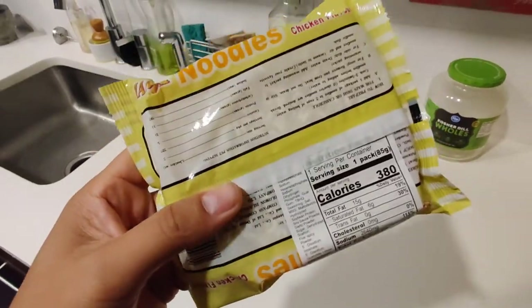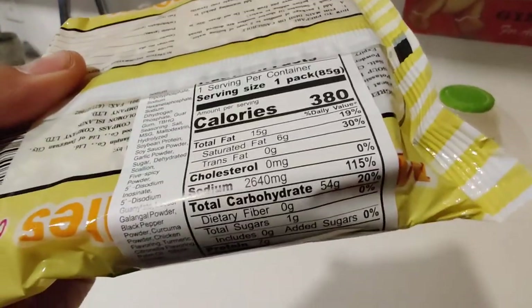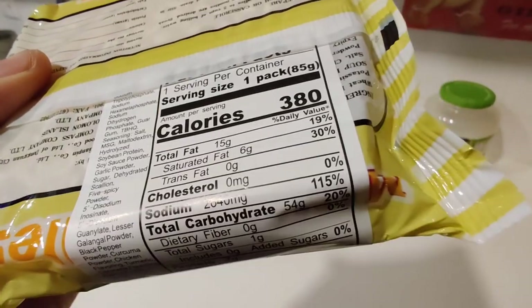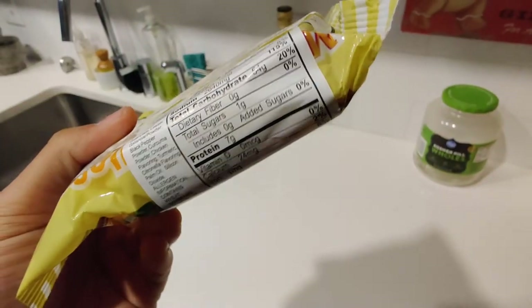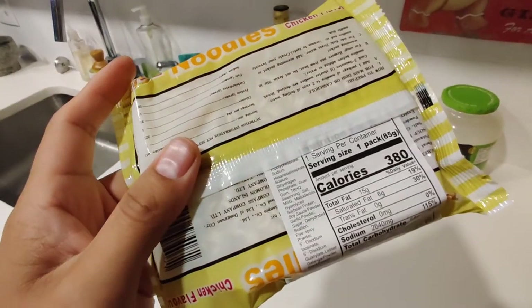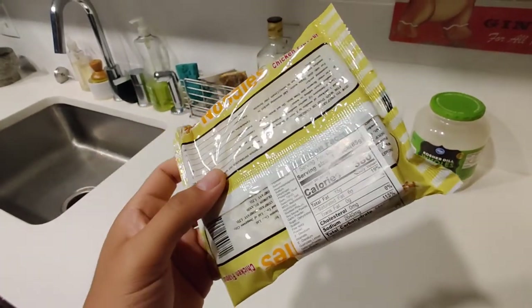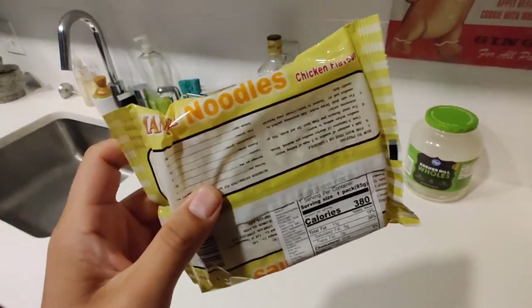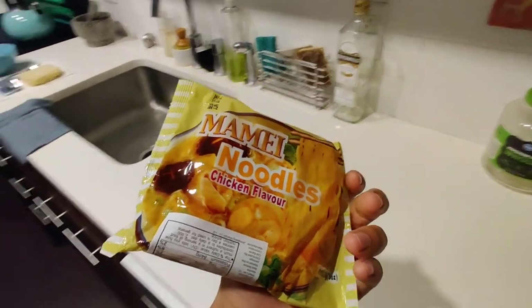Calorie check from my noodle crew out there — 380. But check out that sodium though: 115% of your daily intake right there. That is wild, man. What that means to me is the MSG is probably there and kicking. So this is probably full of flavor, and I do not mind tasting it at all.